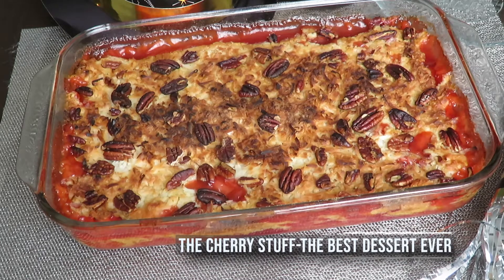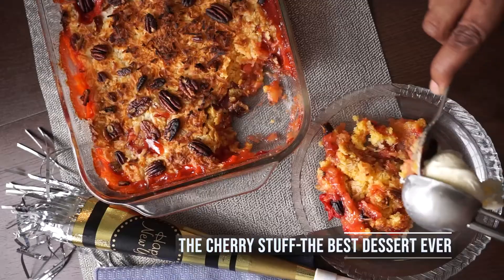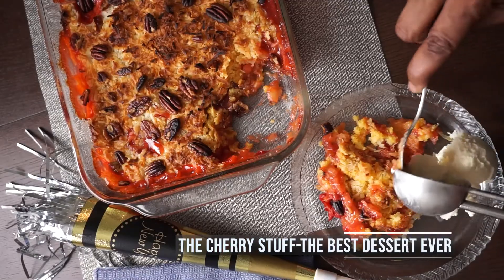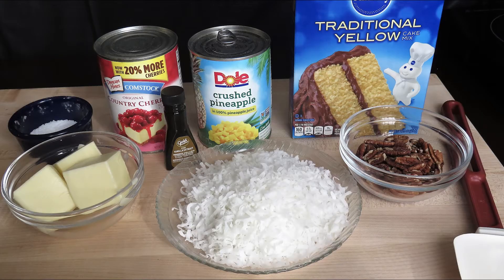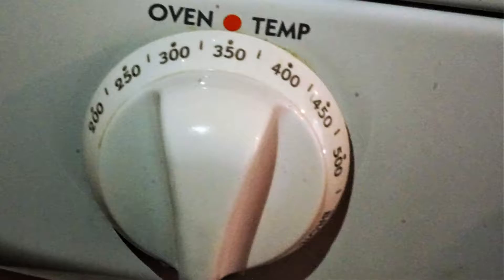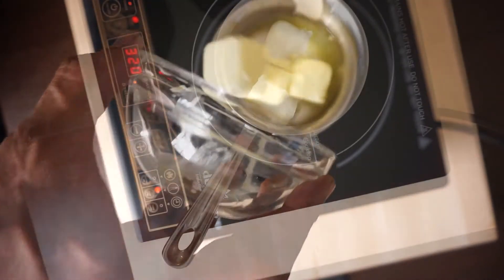Welcome back everybody! Today is the day we reveal the cherry stuff recipe — simply put, the best dessert ever. Trust me, this will change your entire dinner party profile, which hopefully we'll be getting back to sooner rather than later. Very simple ingredients, easy to make, the star of every gathering. Let's get started.